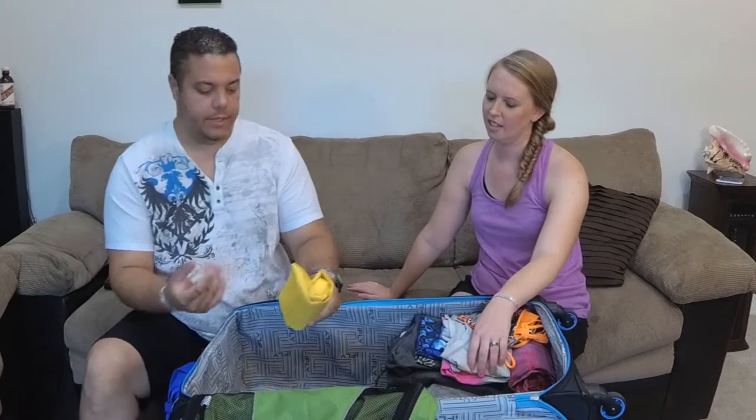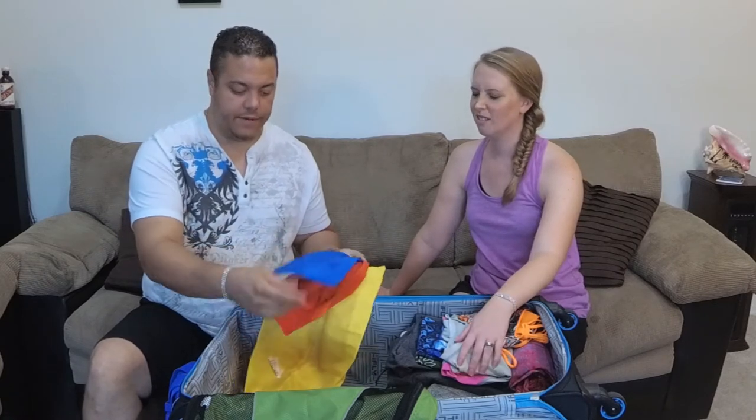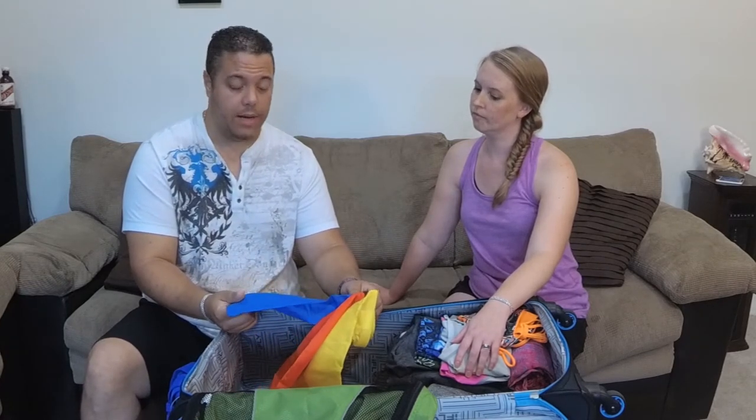These are smaller dry bags you can buy in a bundle at Walmart in three different sizes. I'll put my camera batteries in the smaller ones — just in case there's water, that way I don't have to worry about any electronics getting wet.